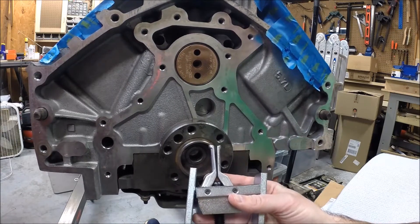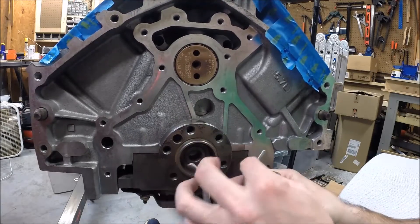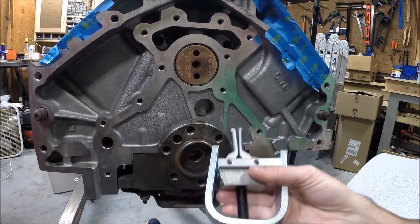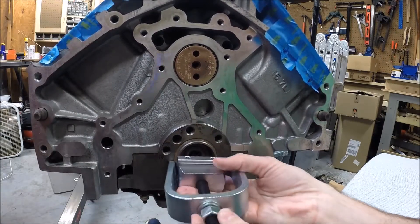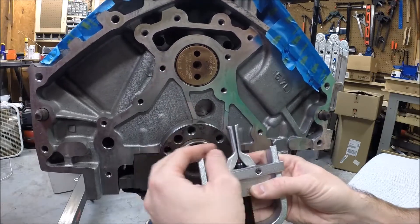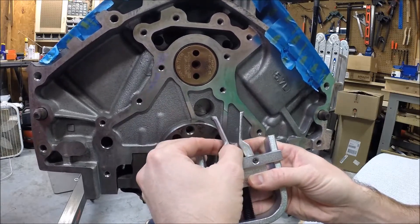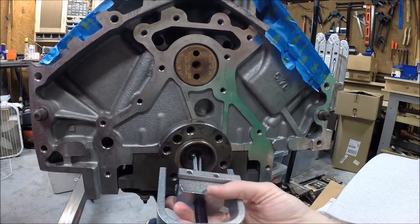So this is a pilot bearing removal tool. It's got these two fingers at the front, so you back the main bolt out until these can touch, and you'll slide them inside the pilot bearing. Then you'll turn this bolt forward — as you do, it spreads these two fingers apart, and that's what grips the inside of the pilot bearing.